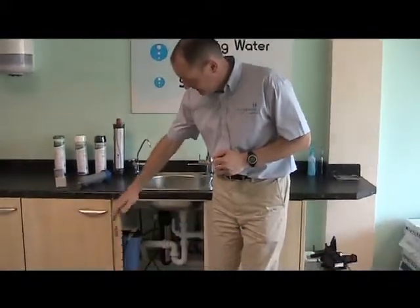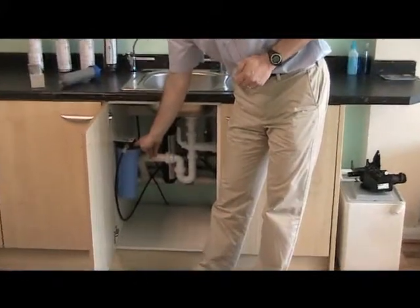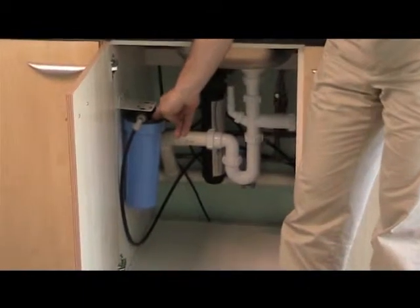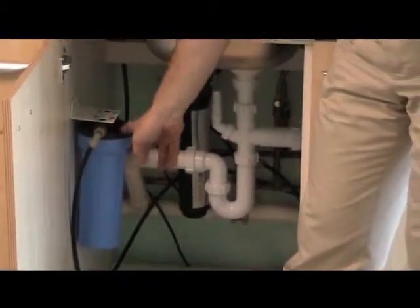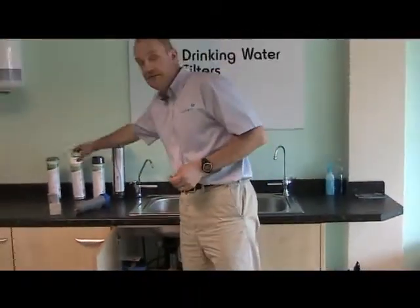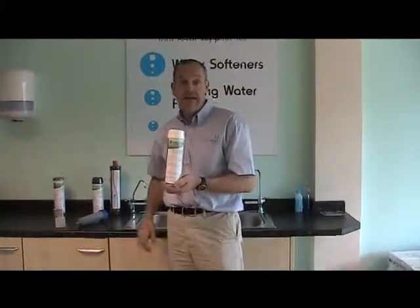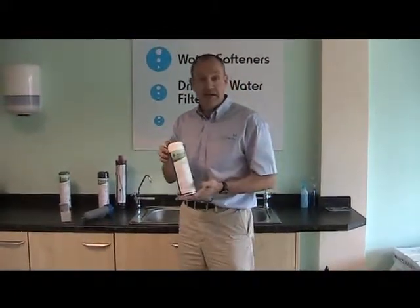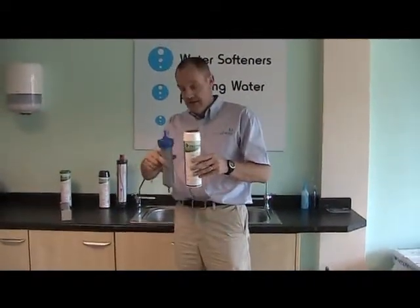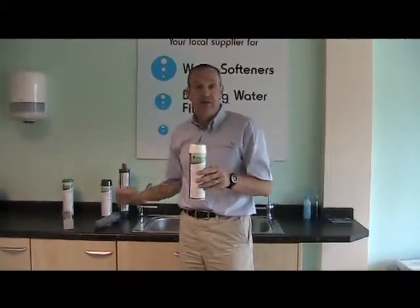The other options available are something like this, based on what we call an Amatec housing, or an Amatec spa housing. Amatec is a bit like the Hoover of drinking water filters. They use what's known as the 10-inch standard cartridge. This is a very typical 10-inch standard cartridge — you can see, unsurprisingly, it's about 10 inches long — and this contains granular activated carbon. There's an awful lot more carbon in here than there would be in a smaller cartridge, so this would be good for a family.